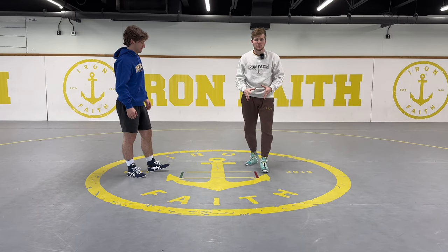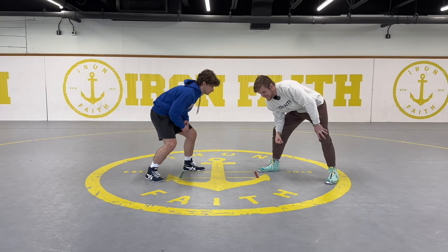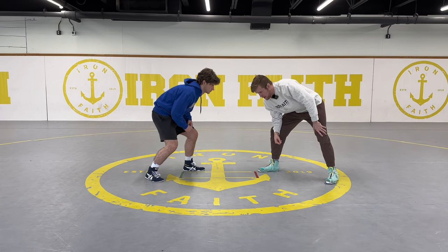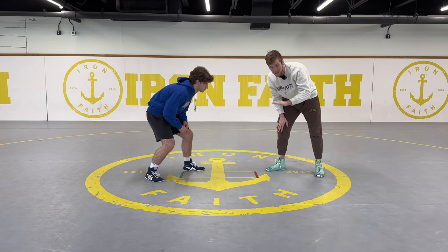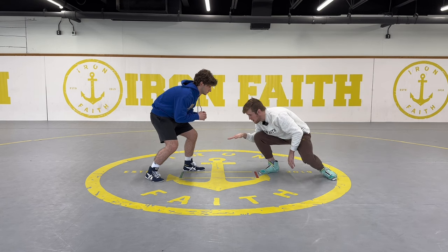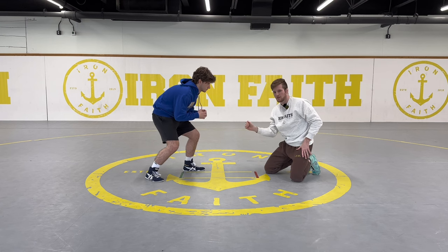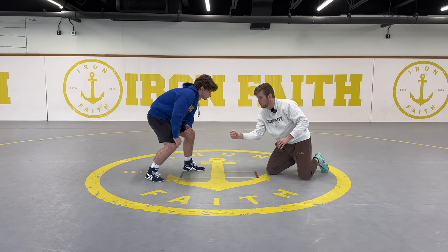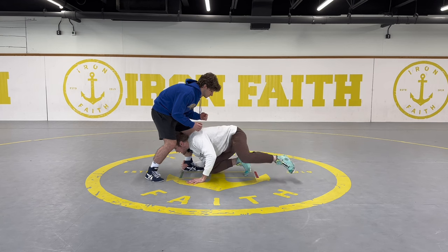First thing we're starting out with is the fundamentals of a low single — what key details we want to focus on while we're attacking it. I am not shooting down at the ankle. A lot of people shoot down — we call it shooting like an airplane landing. We don't want to do that. What I want to do is lower my level first, squat, then drop right to it. The motion is squat, then fall to my knee. As I fall to this low single, my right hand is reaching for that ankle. Not only am I bringing my body to the ankle, I'm bringing my hand to the ankle and pulling myself in.